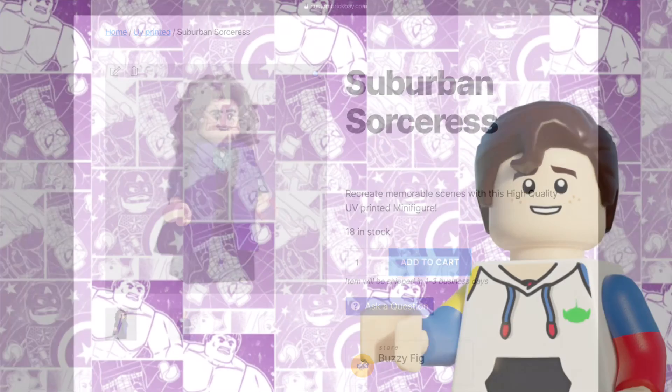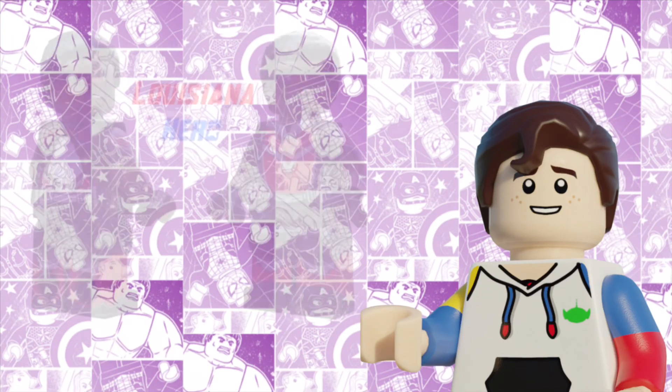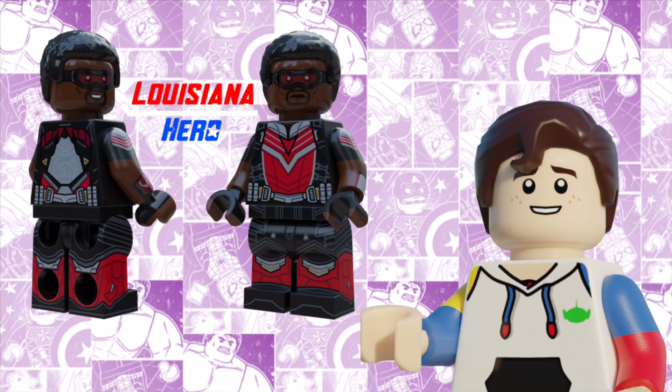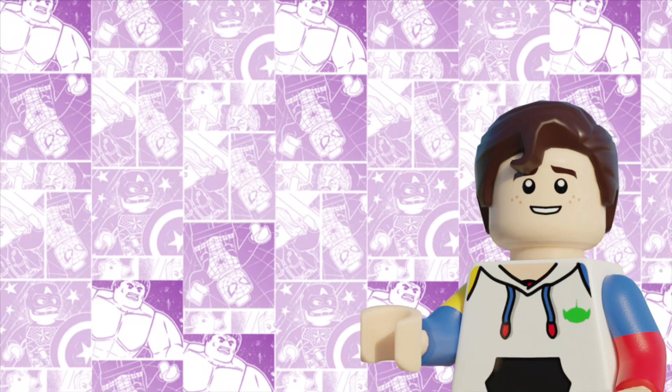I really hope you're all able to get one, and if you can't, I'm so sorry, but there will be more minifigs coming down the line that you might like. Here's one of them — Louisiana Hero is the next figure I'm working on, and I'm so excited to see this one in person. Next week's video will be based on Avengers Endgame, and will be my biggest set to date, with over 2,000 pieces so far. Consider subscribing if you're interested in that, and if you liked the video, please consider sharing. I'll see you next time. Goodbye.